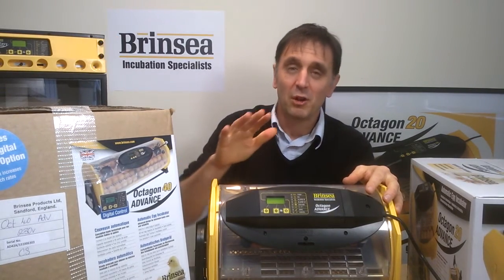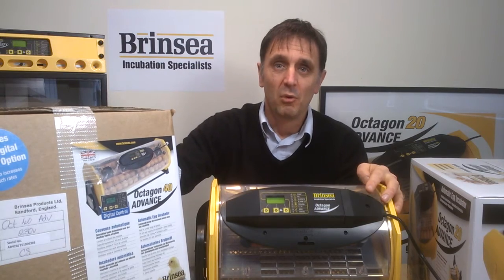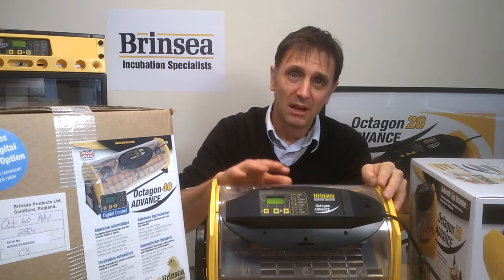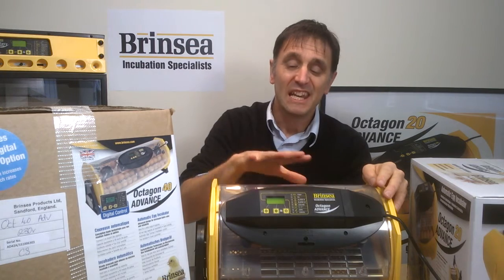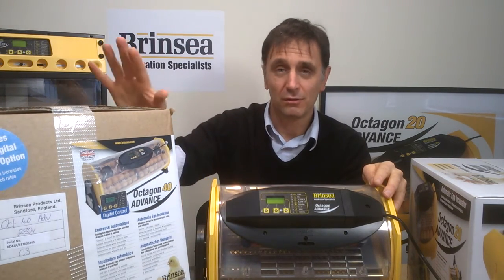If you want the capacity of an Octagon 20 or Octagon 40 but would be happy without the same level of digital control and without the option of more precise humidity control, then you may want to explore our clips on the Octagon Eco models, of which there is an Octagon 20 Eco and an Octagon 40 Eco.